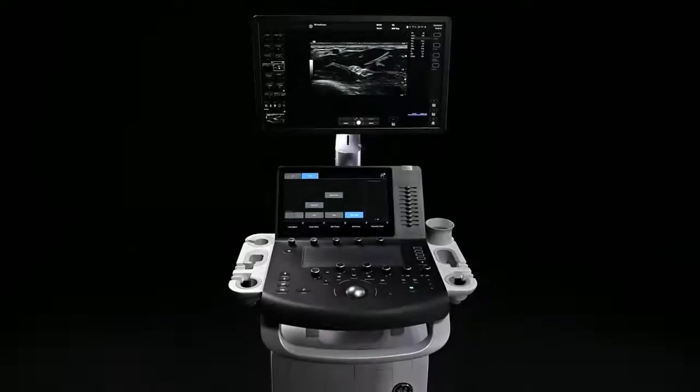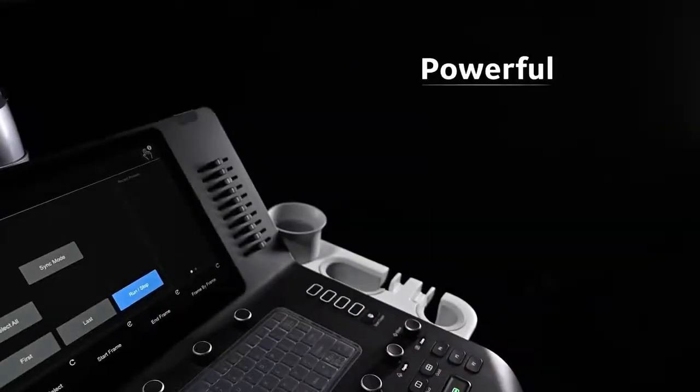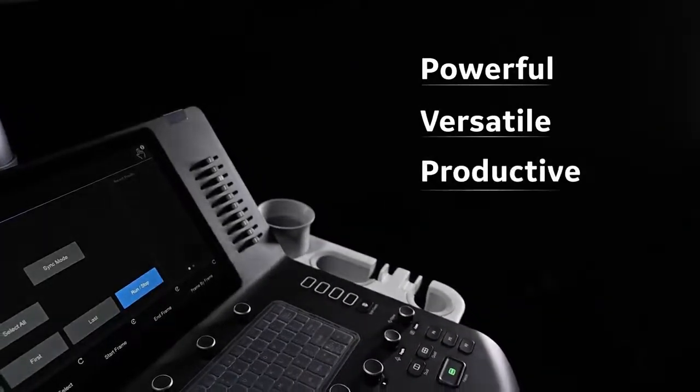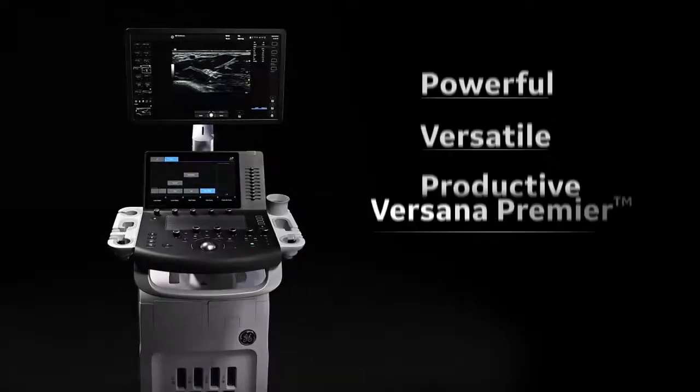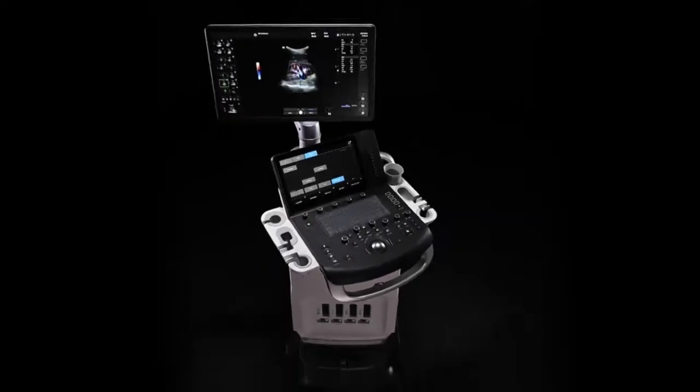We asked urologists what they needed from an ultrasound system, and they answered. They need an ultrasound system that's powerful, versatile, and productive. Introducing the next generation of Versana Premier, newly upgraded to help you elevate your diagnostic capabilities in urology.